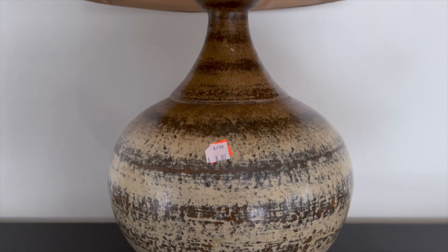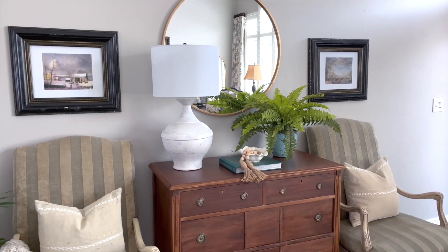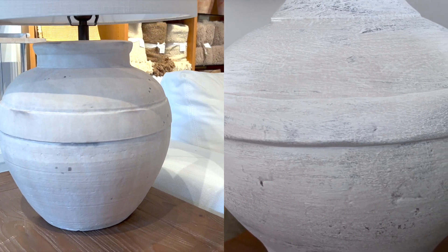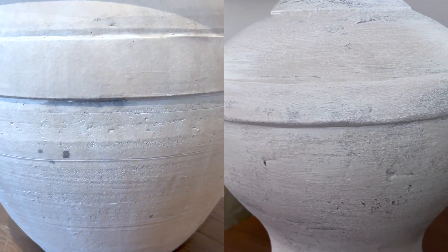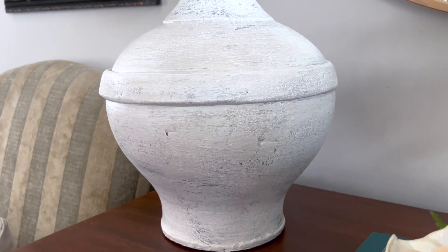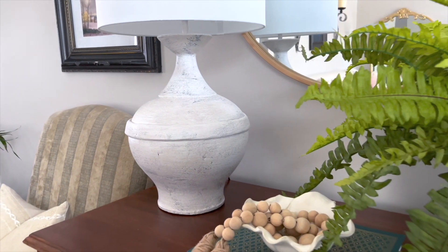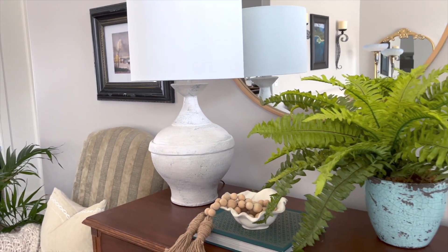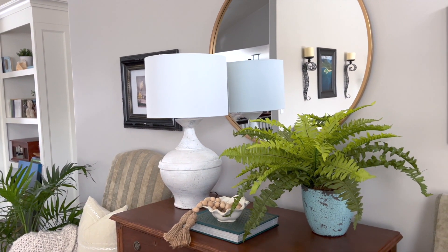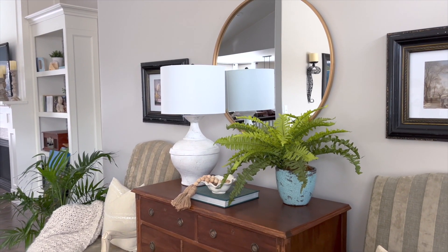We are so thrilled with the way this lamp makeover turned out. It has all the character that we love in the Ferris Ceramic Lamp from Pottery Barn — just take a look at the two lamps side by side. This dupe turned out amazing; it's full of depth and character. Painting a lamp base doesn't have to be intimidating or expensive. With the right supplies like Black Dog Salvage furniture paint and layering the paint, you can transform an ordinary lamp into a beautiful painted lamp base just like those from Pottery Barn.